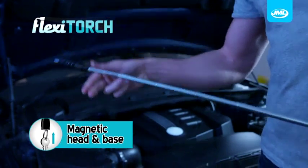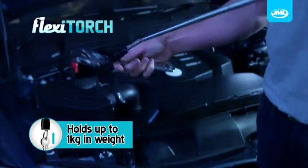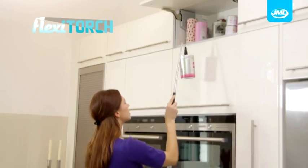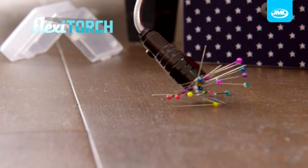And unlike other torches, Flexi-Torch is also magnetic, holding over 1kg in weight in both the head and base. Now you can reach those high shelves and pick up objects without having to bend, making those little jobs so much easier.